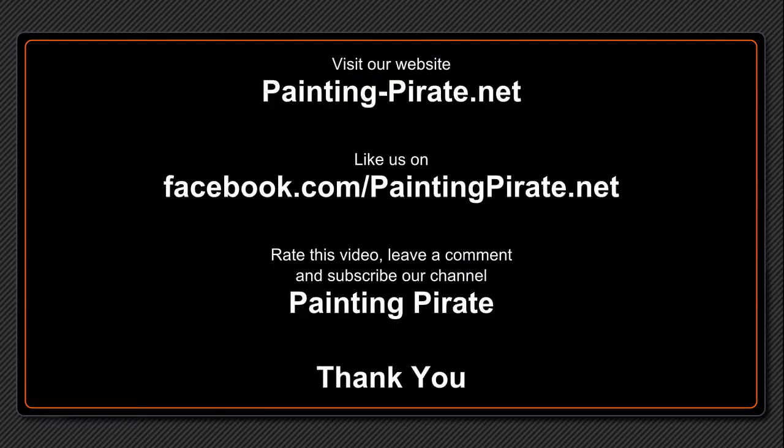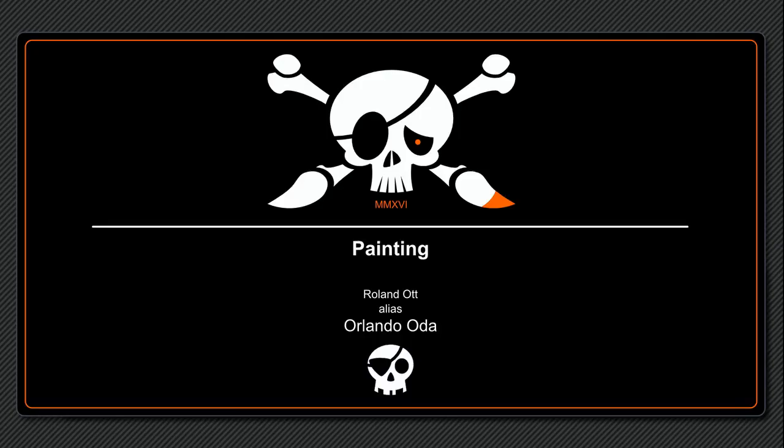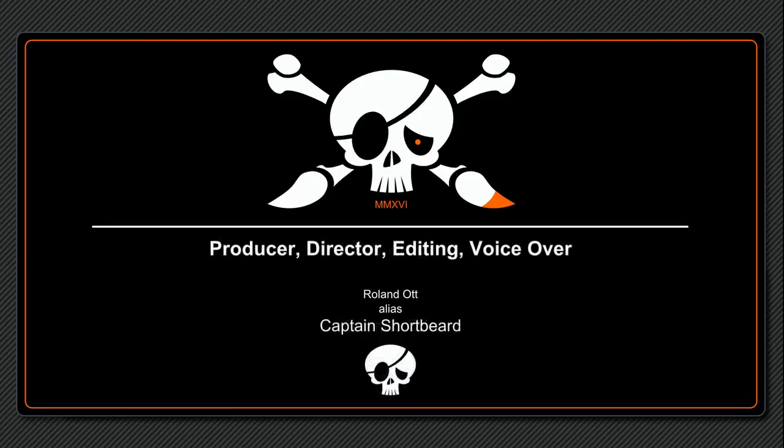Under www.painting-pirate.net you will find a written version of this tutorial with some additional hints. Just go to the tutorial menu — there will be an English section. If you like our service, please click the like buttons under our blog postings, on Facebook or YouTube, subscribe to our channel, and become part of the Painting Pirate crew.